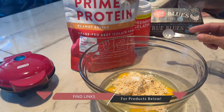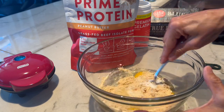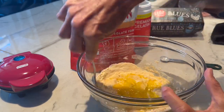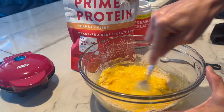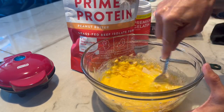Add a teaspoon of baking powder — not soda, powder. Then mix that well. You don't even need a blender or a hand mixer. I'm just doing this with a fork, obviously.